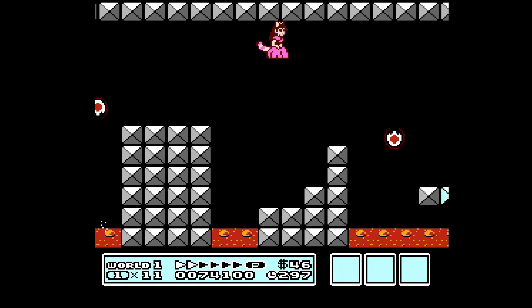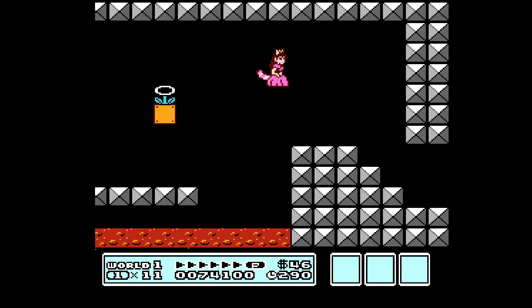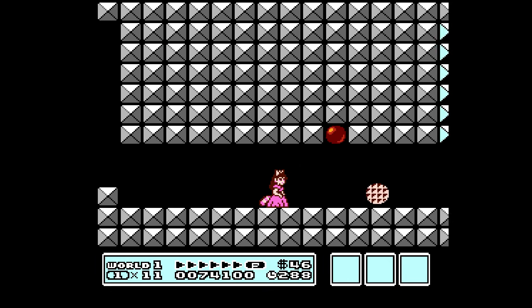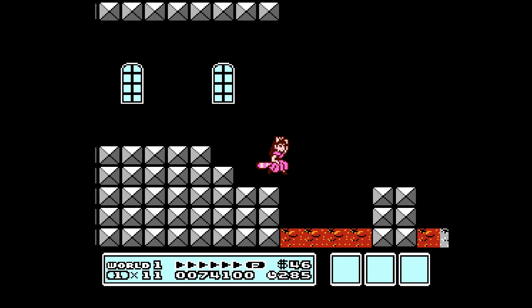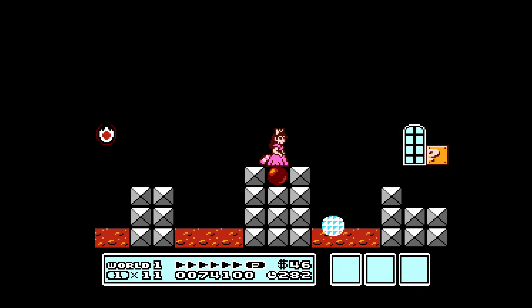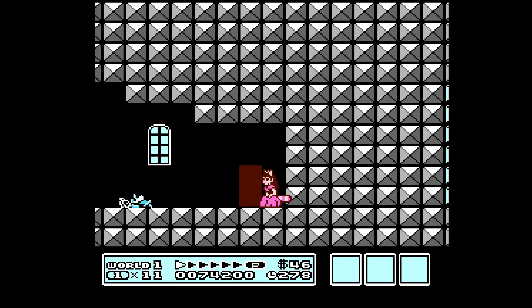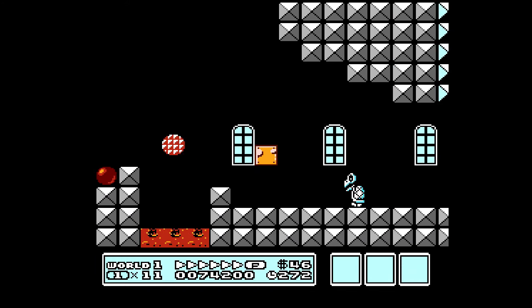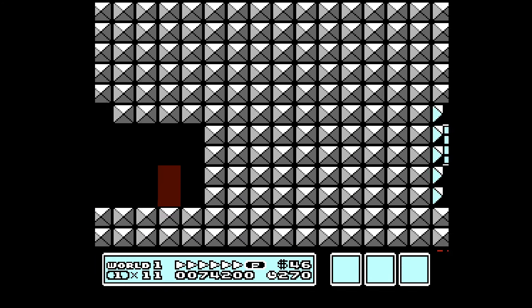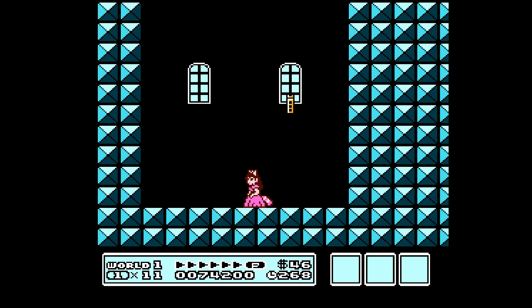We'll try not to get hit this time. I'm going to fly up here, go all the way to the right, and then push up. You go through a hidden doorway — there's a second warp whistle. Simple and straightforward.